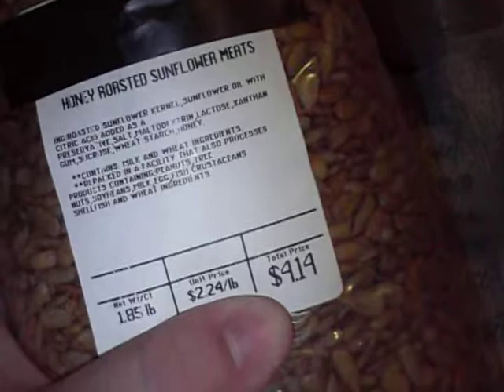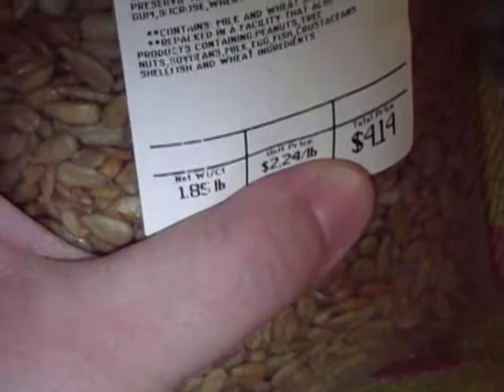These are honey roasted sunflower meats. I got 1.8 pounds for $2.24 a pound, so I paid $4.14 for this. The kids have eaten some of it — it's just kind of a nice little snack for them to have.